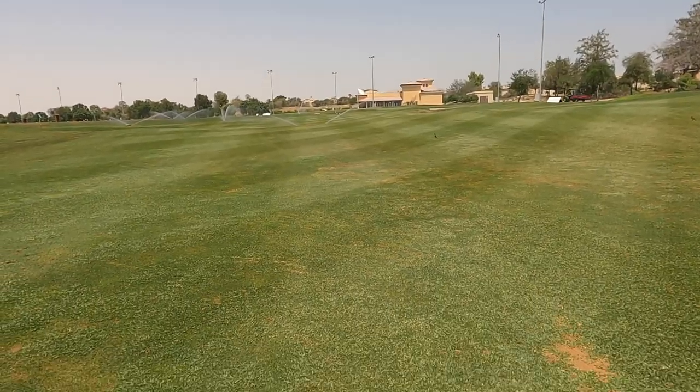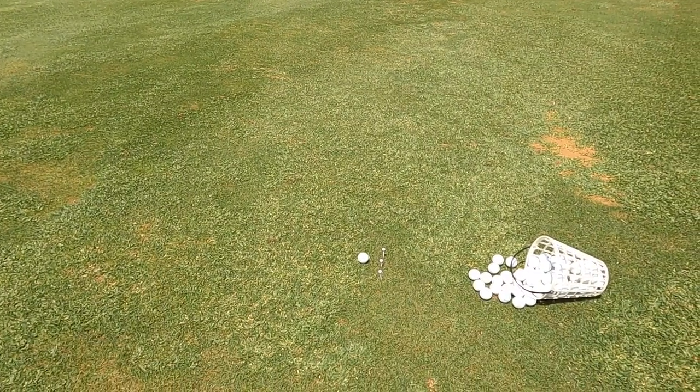The setup I've got here is just simple — some tees. You could even use your head cover, you could use a towel, you could use anything. If you're really struggling with the drill, the best way to stop yourself doing it — stick your phone there, put your iPad there. Anything that's going to prevent you from really not wanting to cut across that golf ball, make it valuable. No, I'm joking, don't do that. But a couple of tees, head cover — great little way of giving yourself that visual to try and avoid it.